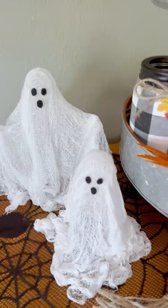I love how these turned out, and for an extra trick, you can go over to my channel to find out how to make them glow in the dark.